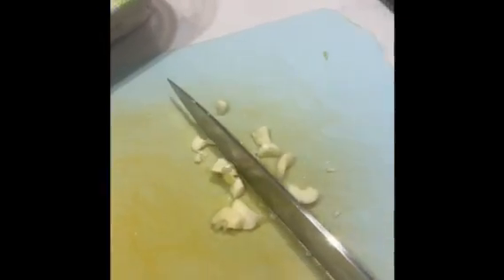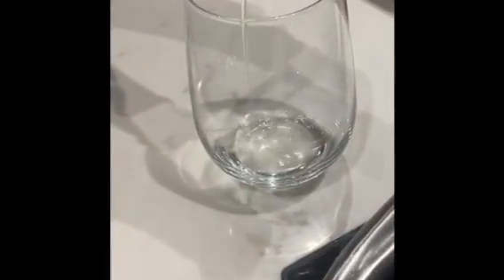First things first, we let our mushrooms rest in water for around half an hour. We give them a little mix, then we're adding some oil, chop up some garlic, and put that in the pan as well.